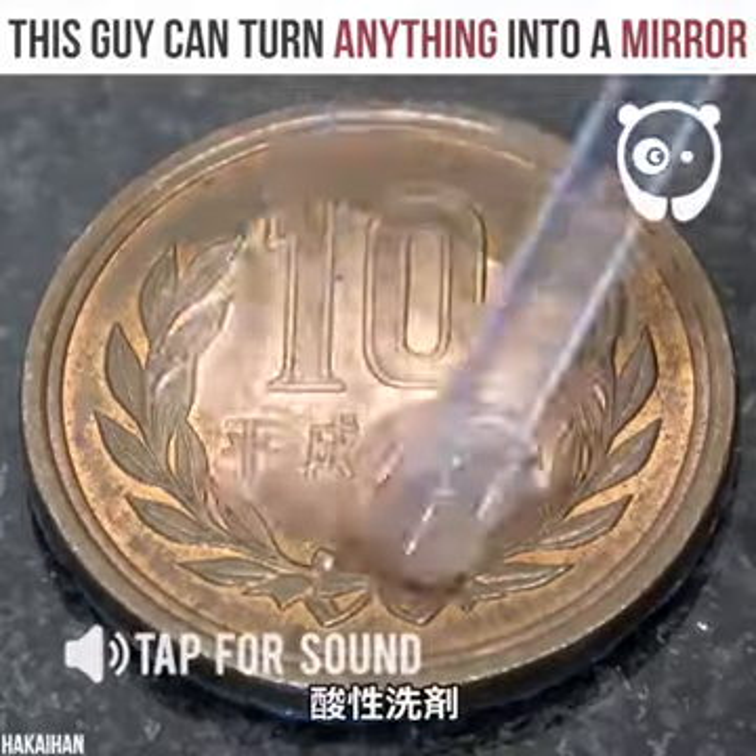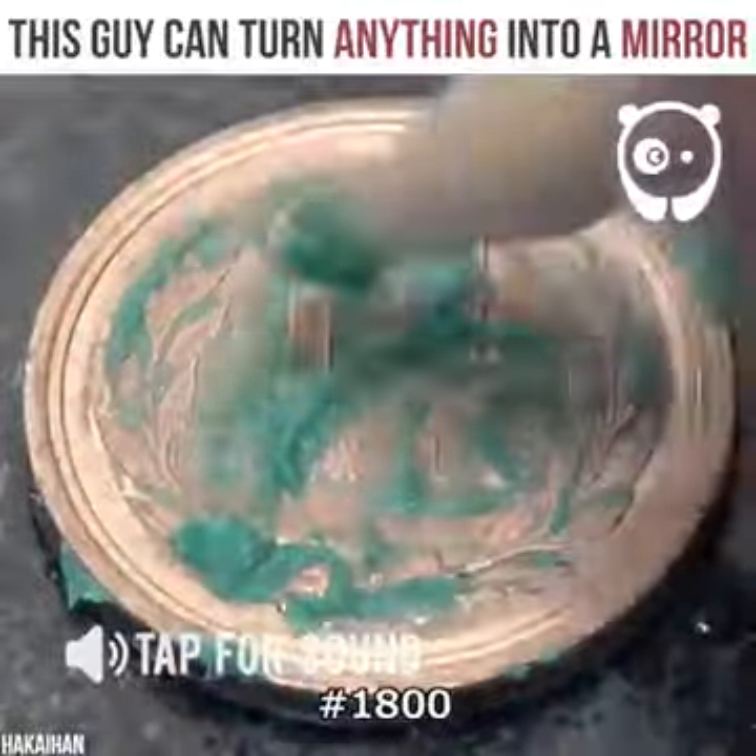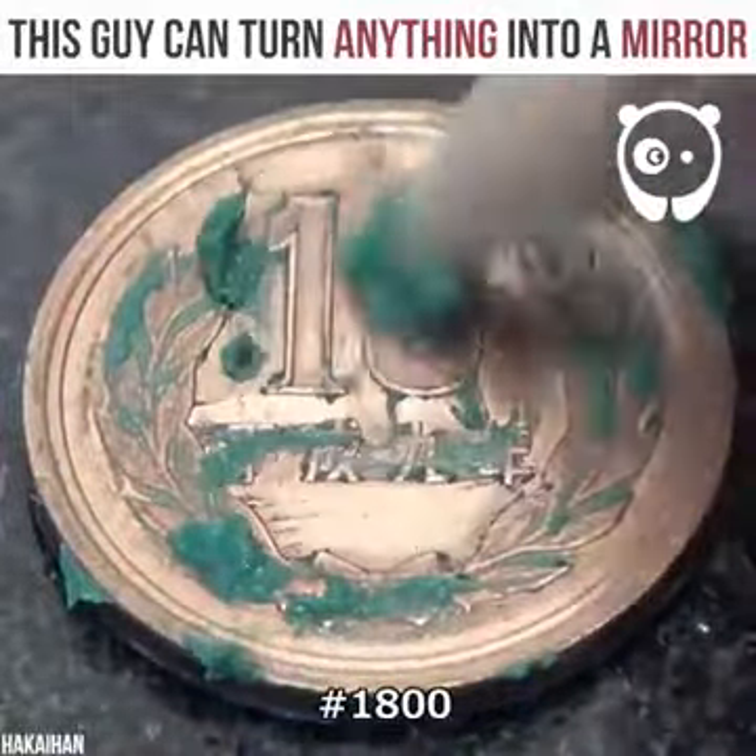This guy can turn anything into a mirror — yeah, anything — so let's find out if it's true. Up first, an old coin.